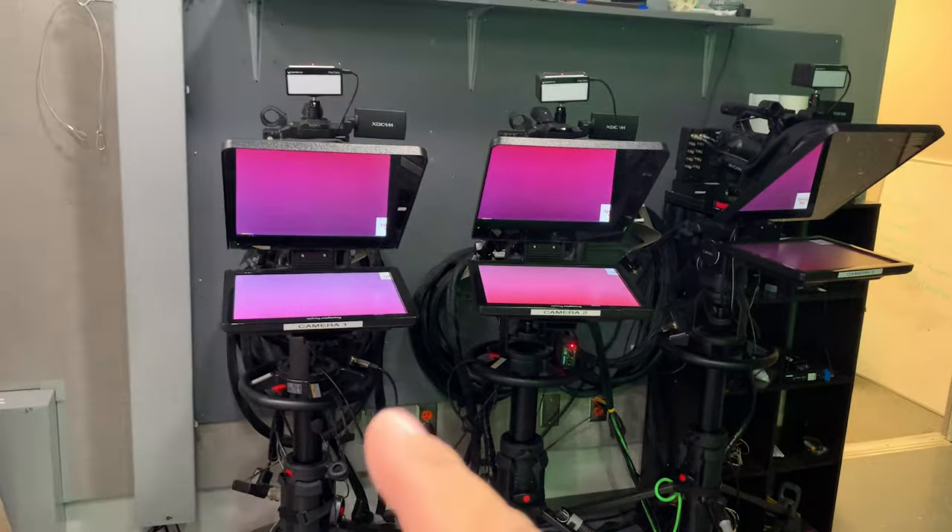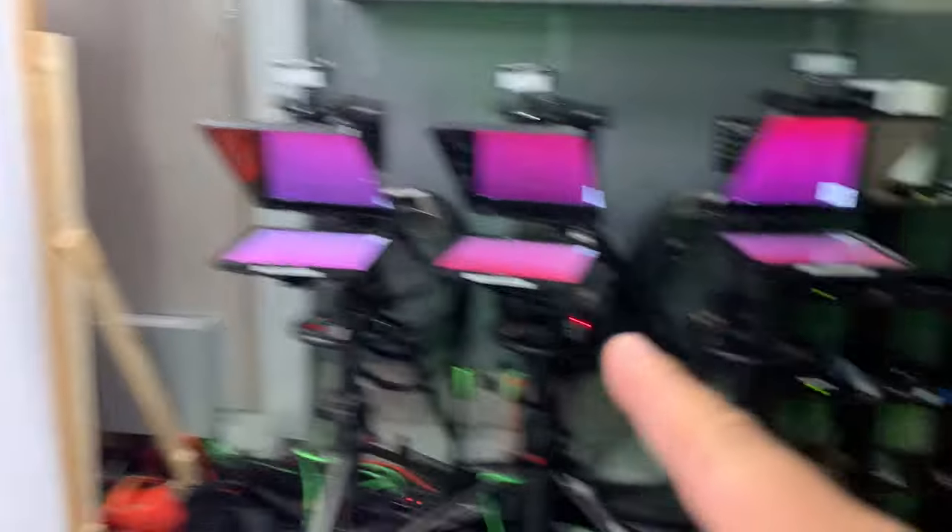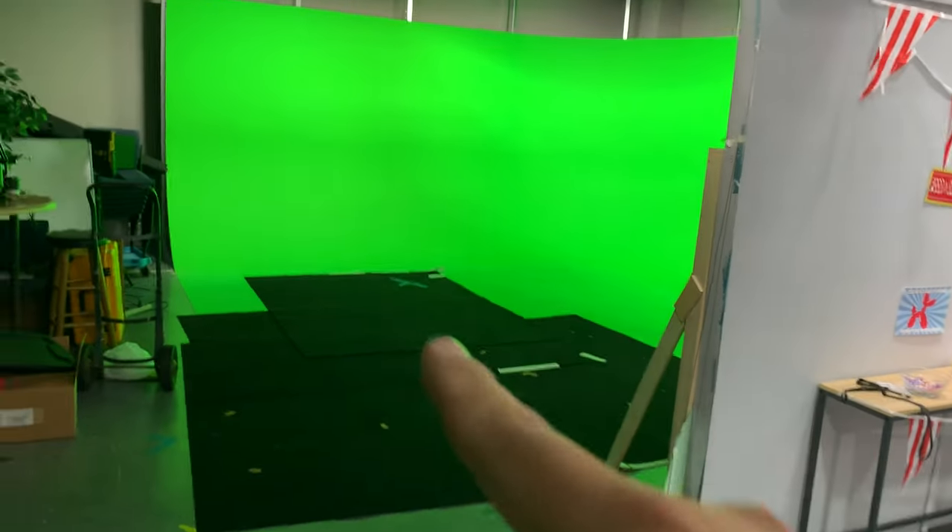Here are our three floor cams — camera 1, 2, and 3. Camera 1 is designated to this room, camera 2 to the other room, and camera 3 is designated to the green screen.